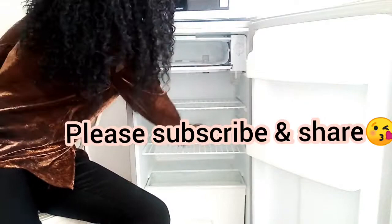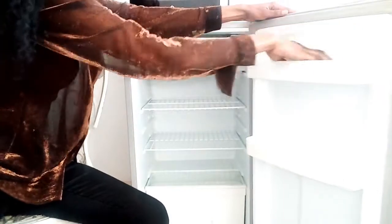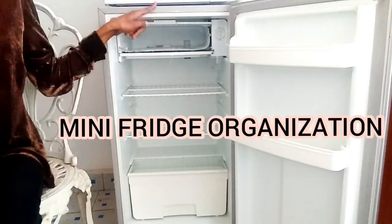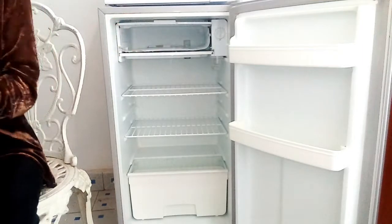Today we are in my kitchen and I am wiping down my mini fridge because today I'm going to show you how I organize my mini fridge. As you can see, it is very tiny but I managed to store almost all my food in here. This is the freezer section which is very tiny.